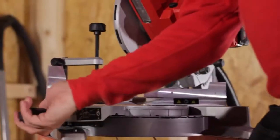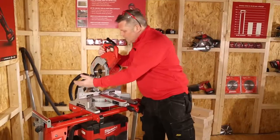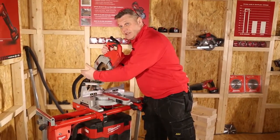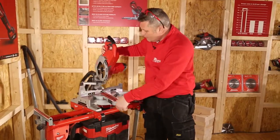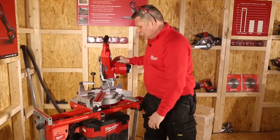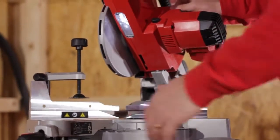The saw will mitre 50 degrees to the left and 50 degrees to the right, and it will also bevel 49 degrees to the left and minus three degrees to the right. The saw also has a laser and a light, which is fully adjustable.